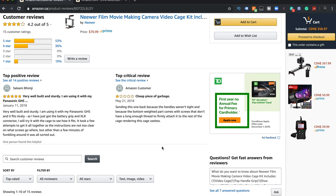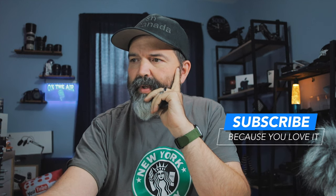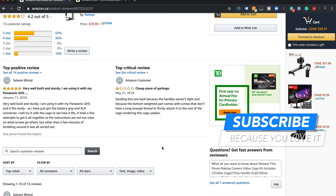One review says 'very well built' versus another calling it a 'cheap piece of garbage,' saying the handles weren't tight and the bottom weighted part comes with screws that don't have a long enough thread to firmly attach to the rest of the cage. Whenever there's one review that doesn't like it, that makes me ponder why is everybody else okay with it and this one person isn't. So we're going to take a look.